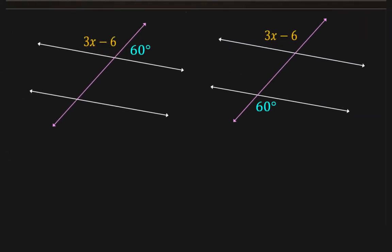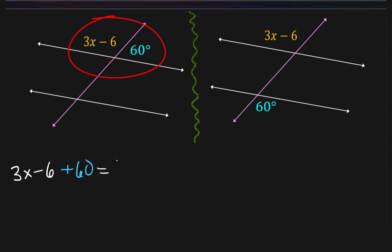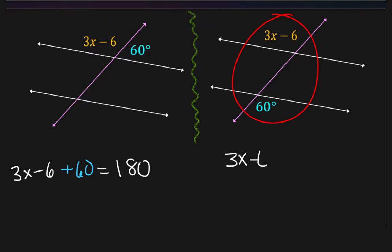I want you to see that you're not going to set problems up exactly the same way — these are two different problems entirely. This one sets up as 3x minus 6 plus 60 equals 180, while this one sets up as 3x minus 6 equals 60. When you see parallel lines with a transversal in a simple diagram like most you'll see in geometry class, you have two options: these angles are either going to add up to 180, or they're going to be equal to each other.